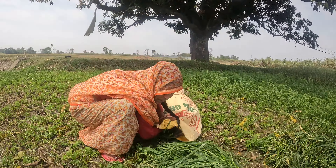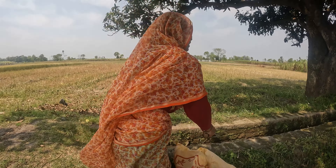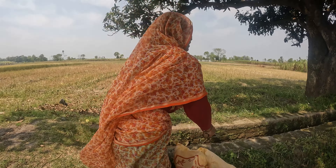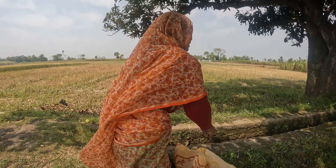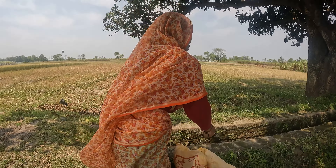The food is cut and cut. Now four of them have to eat food from the machine, so we have to eat food, we have to cut it.